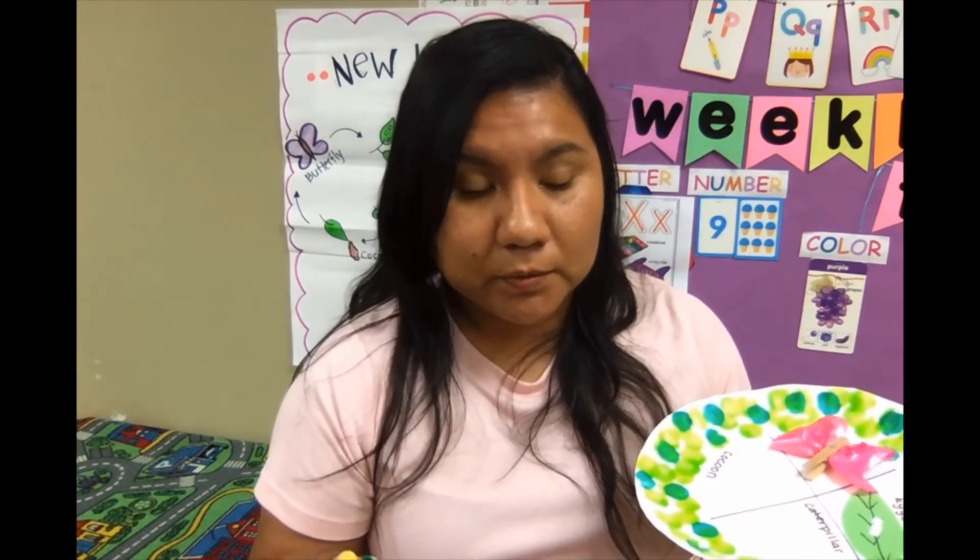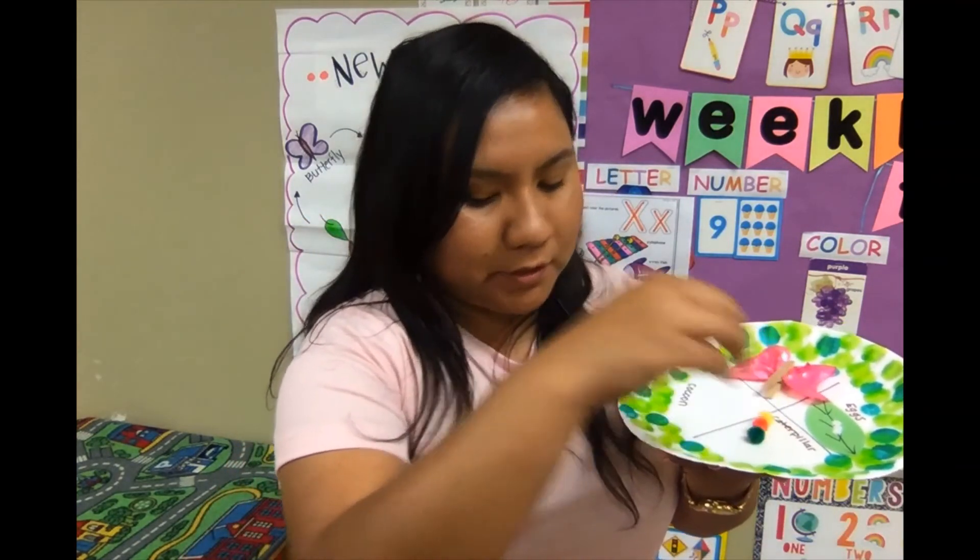In my class, the students do the gluing part themselves. Just make sure you tell them one dot of glue is enough because they can get carried away. Then we use pom-poms to make the caterpillar, like that.